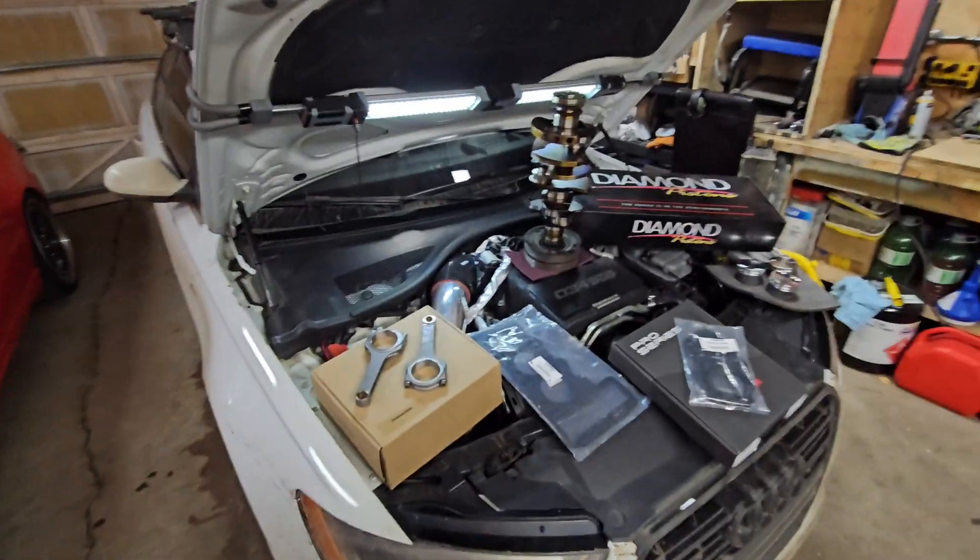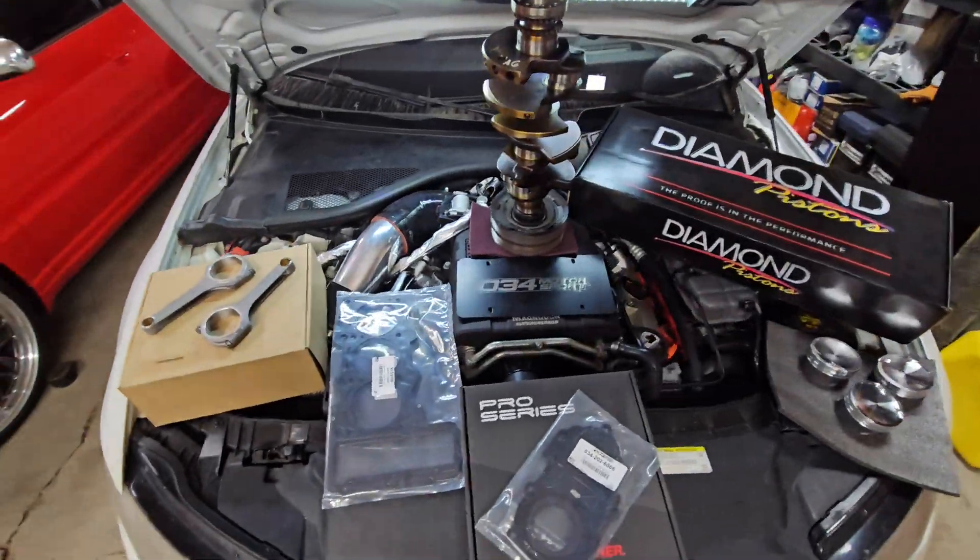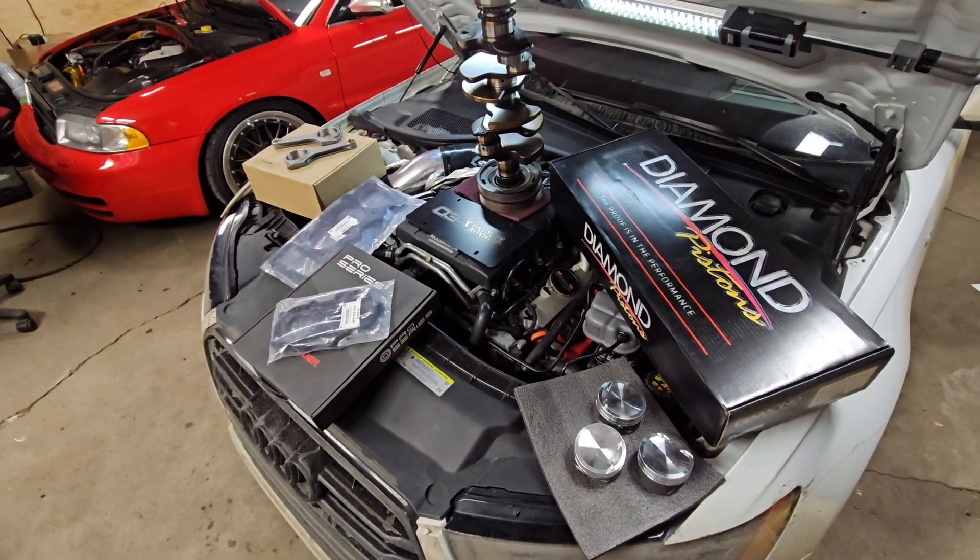As you guessed it, the engine build is happening — let's go! And we're not just doing any build, we're doing a stroker: the 3.2 stroker.